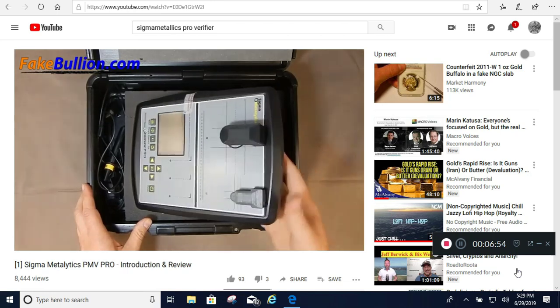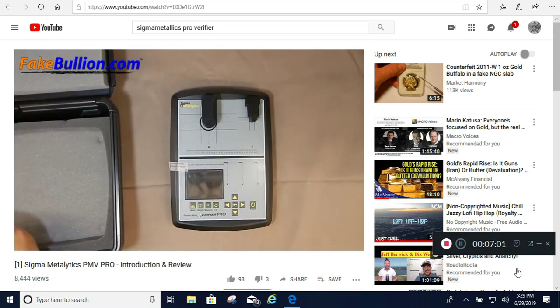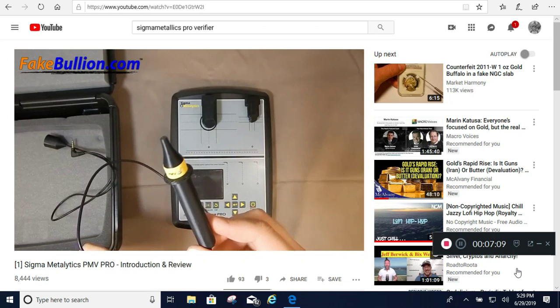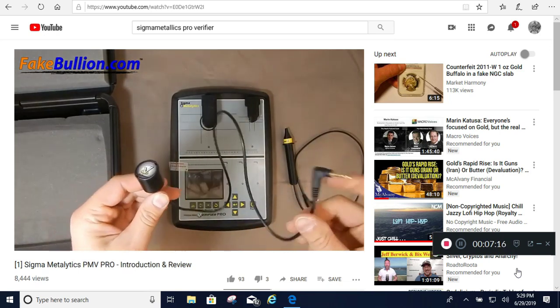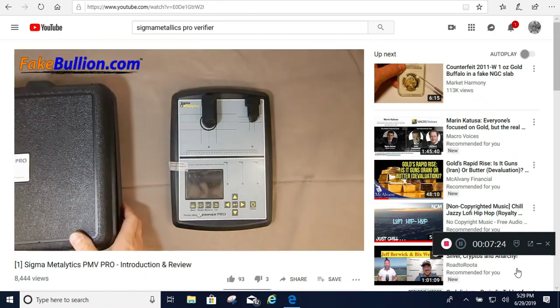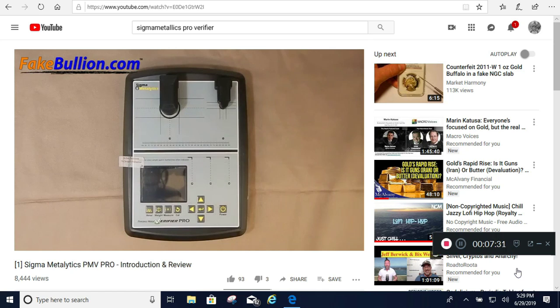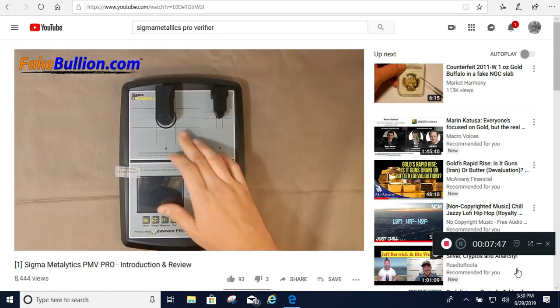Let's take a look at the device. The PMV Pro comes in a nice hard shell case with custom foam cushioning, with room to store the charger and optional wands on the side. There's a micro wand which can measure the surface resistivity of items as small as 3 millimeters in size, and a refiner's wand for items at least 14 millimeters thick, which measures 50% deeper into the metal than the bullion wand available for the original PMV. Note that the PMV Pro I have here is a pre-production model with some 3D printed components, including the bridges for the main sensors, which will be injection molded plastic on the finished product.